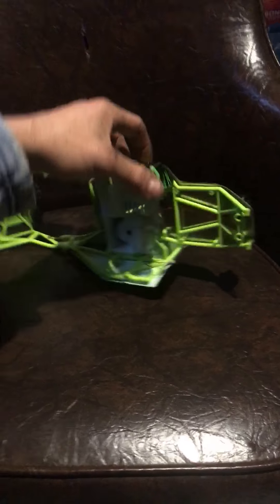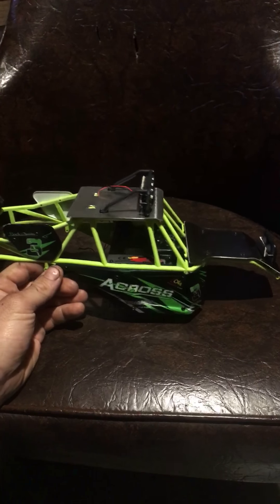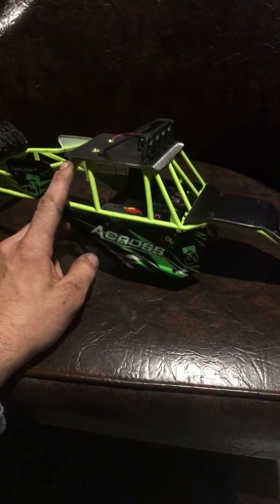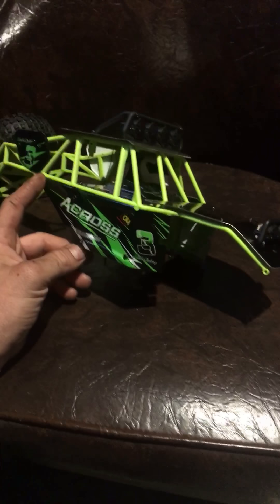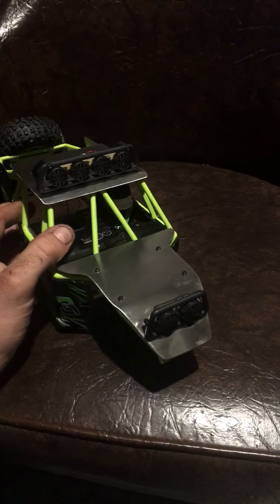I enjoyed doing this so far and I like how it looks. I'm excited to get the rest done. I have more than enough material to mess up and restart if I have to with the side panels here. It's adding a decent amount of weight to it already, which is not ideal because with extra weight on the highest part of the body you're going to have more top-heaviness to deal with.